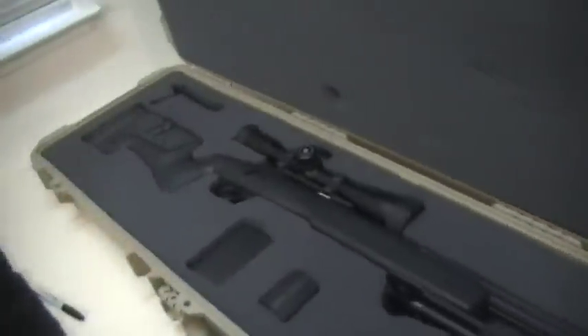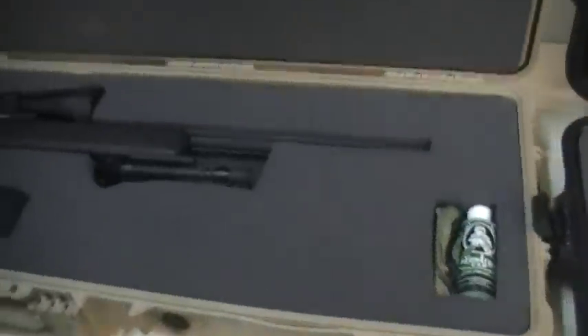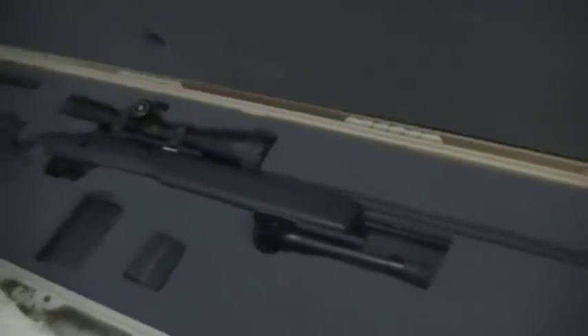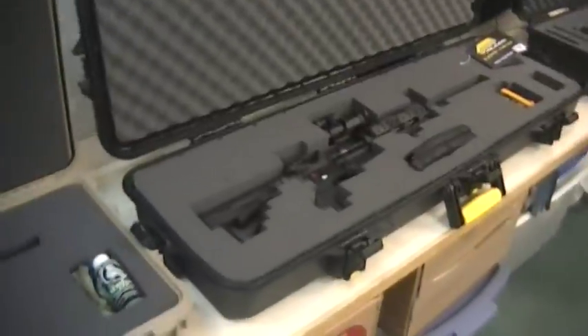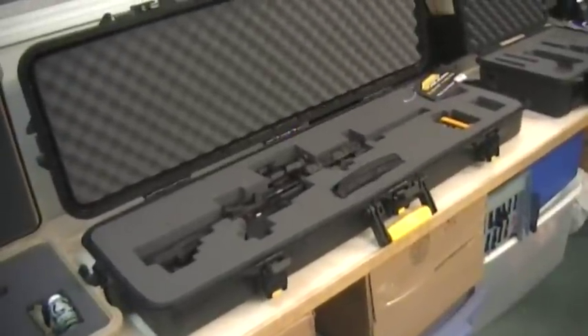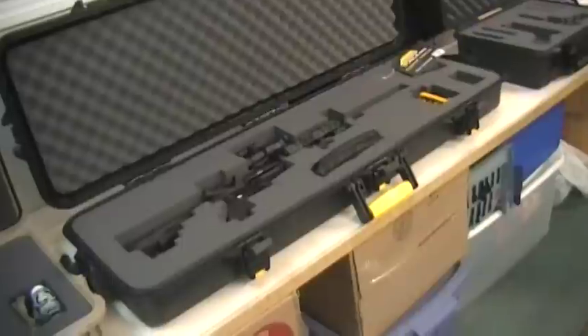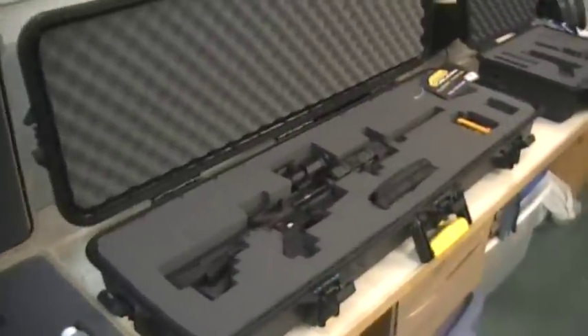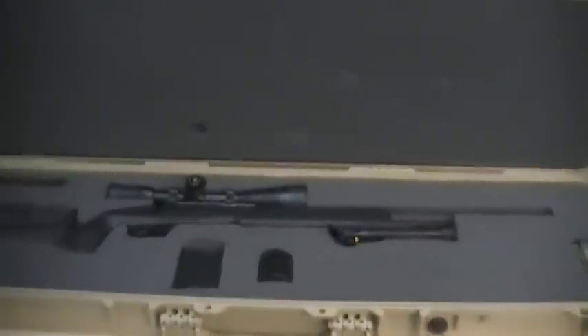With Pelican, I've already replaced this foam twice. I've had this case for a while and I replaced the foam twice. I know exactly where to get the foam, I know Pelican is going to be in business, I know where to get it, how to get it, and what model to get it for. With Plano, I know the company's been around forever, but I don't know if they're going to keep this particular model forever. Am I going to be able to replace that foam in 10 years? I hope so, but I don't know for sure. With Pelican, I know I'm going to be able to replace that foam.